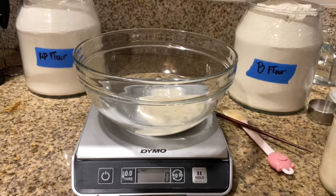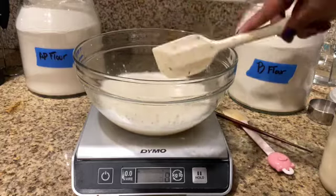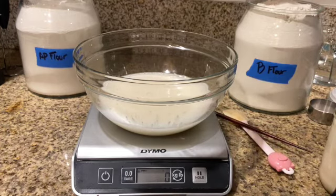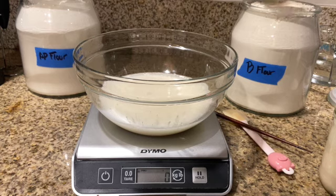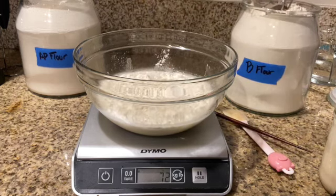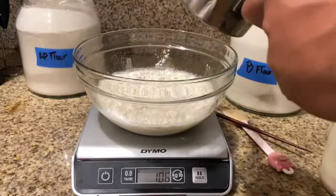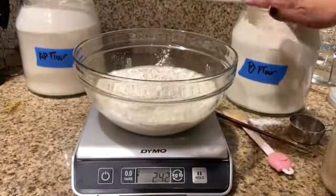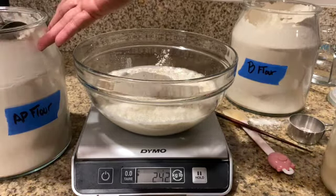And then tare it out again and we're gonna go ahead and mix that together. Now 500 grams of flour total — 225 grams of bread flour and 255 grams of all-purpose. As long as we have a total of 500 grams of flour, we should be good. Theoretically.